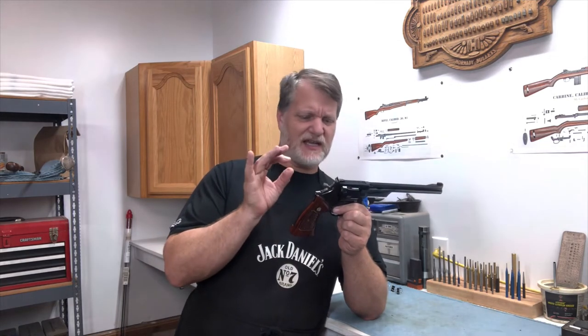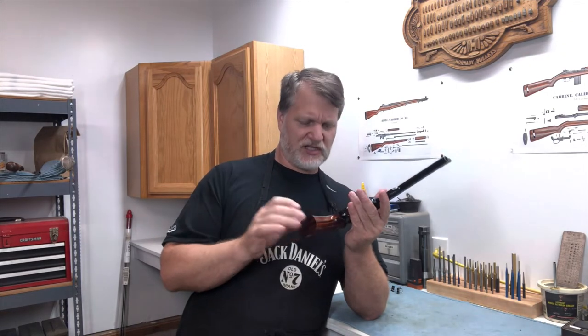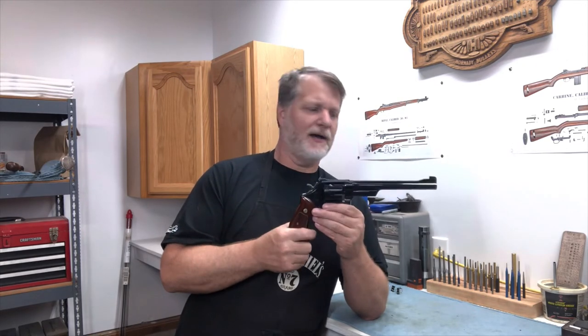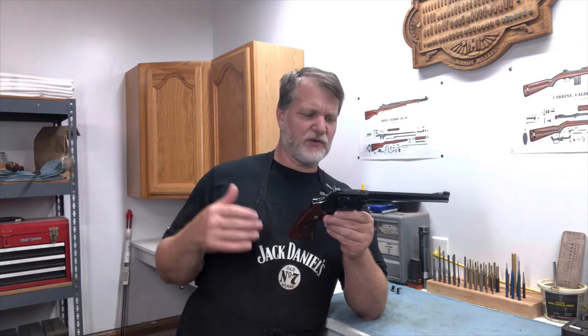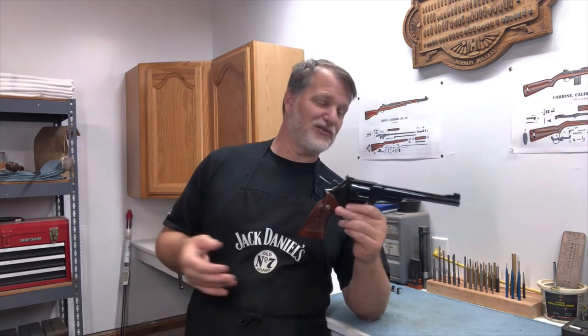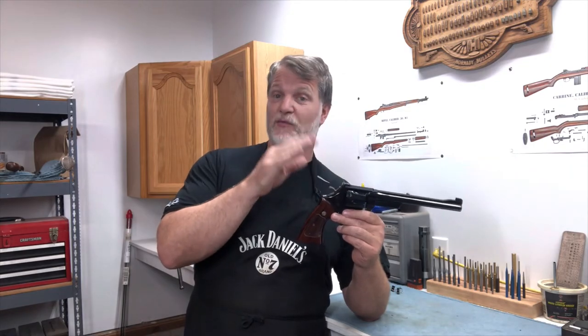Like I said, it's pinned and recessed. This is when Smith & Wesson went the extra mile — everything about it speaks quality. We took it to the range and shot it, and, surprisingly — or not surprisingly — it was very, very accurate. A lot of fun to shoot. That long barrel has the great sight radius but also takes up a lot of the recoil.